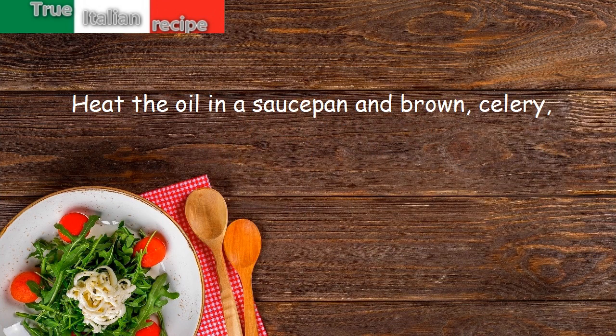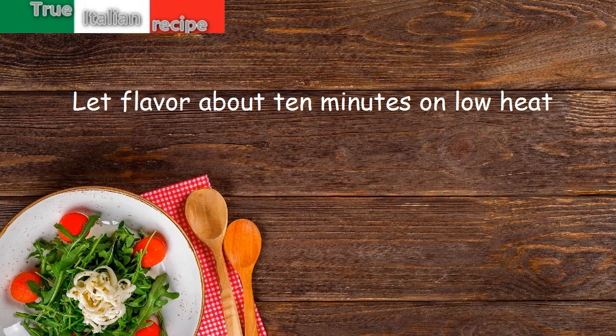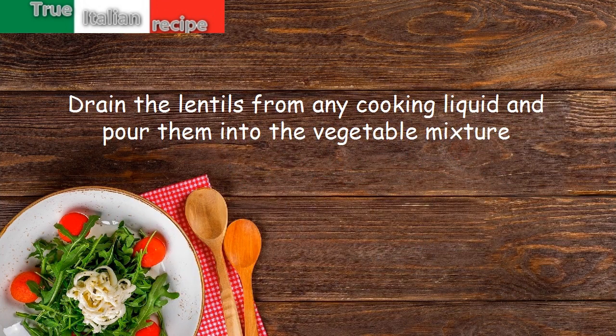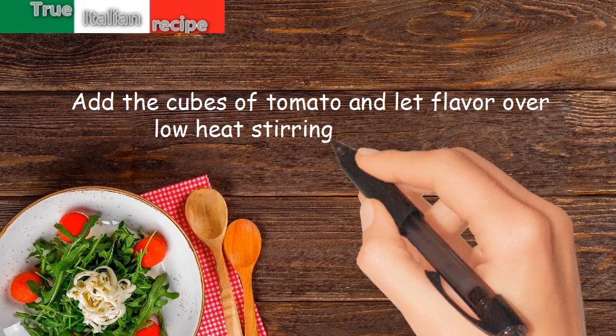Brown the celery, carrots, onion, and garlic. Let them flavor for about 10 minutes on low heat. Drain the lentils from any cooking liquid and pour them into the vegetable mixture. Add the cubes of tomato and let it flavor over low heat, stirring occasionally.